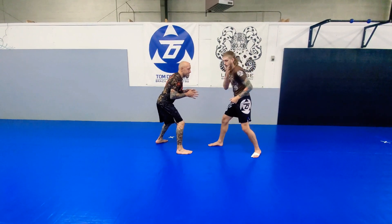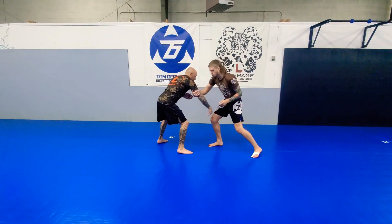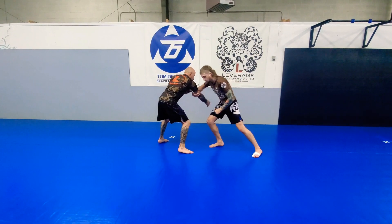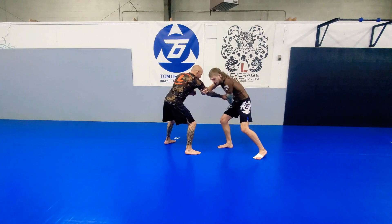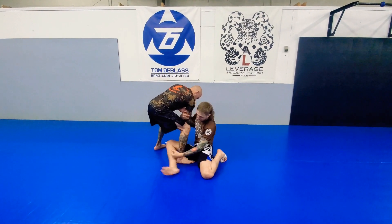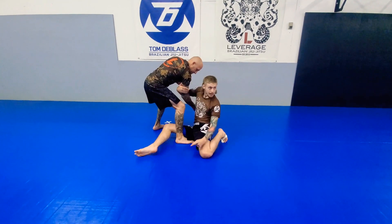We're in our stances. Maybe he touches my shoulder — swimming arm drag. Maybe he grabs my wrist — I punch down and come to the back of his tricep and arm drag. As I'm arm dragging, I'm stepping in. My inside leg is hooking, so the back of my calf to his ankle.